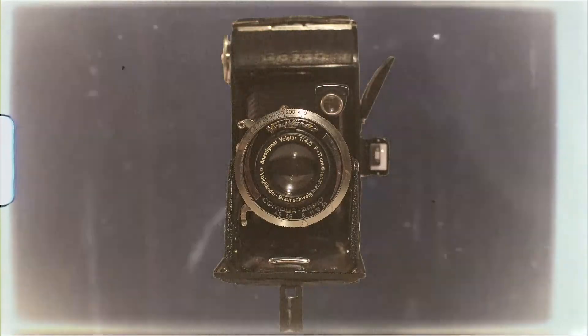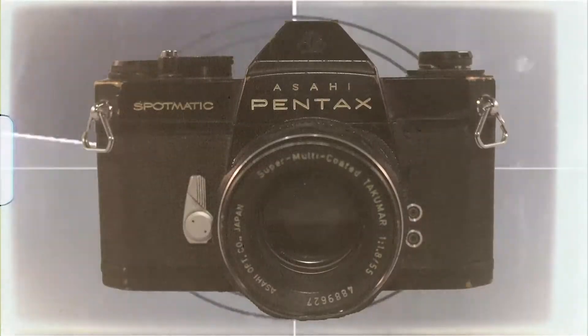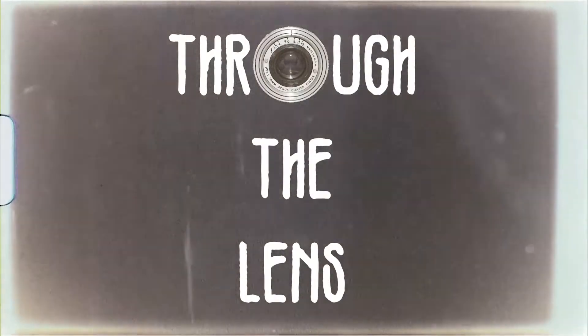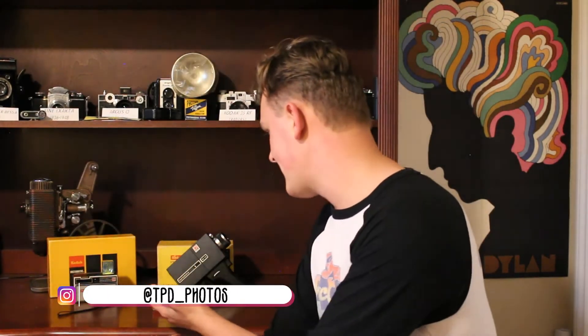Hey guys, and welcome back to Through the Lens. Today we're going to be talking about the Instamatic line of cameras, specifically the Kodak Instamatic 104 and the Kodak Instamatic M18. Let's get into it.